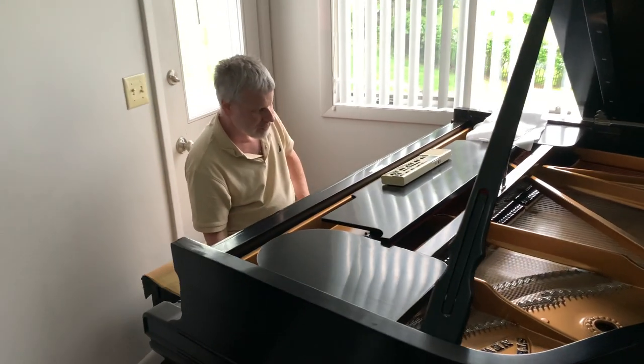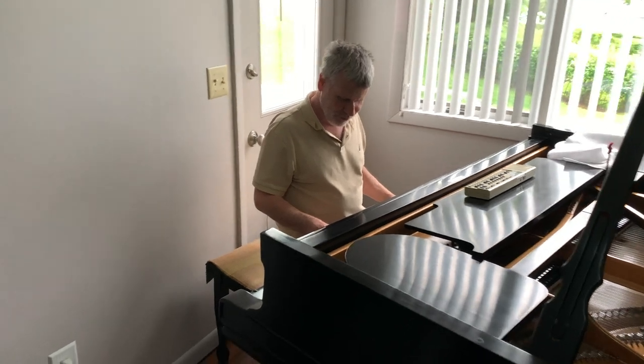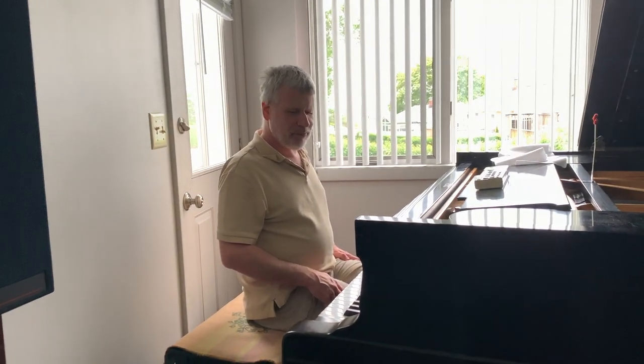What was that we just played right there? What we just did right there was the second movement of the Pathétique Sonata, Opus 13. I'm doing it from memory, so there'll be some wrong notes in there.